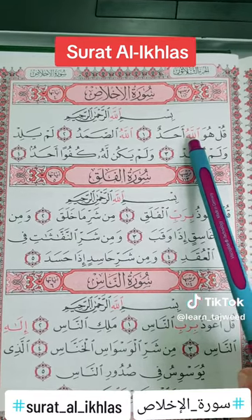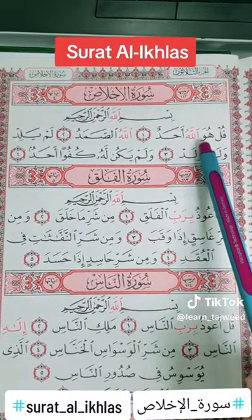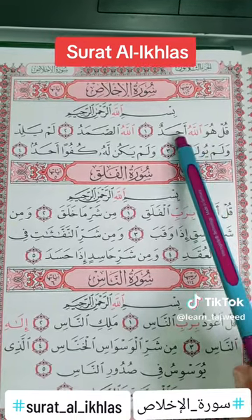The laam in lafaza al-jalala is heavy because we have a Fatsha in front of it. So it will be: Qul huwa Allahu ahad.